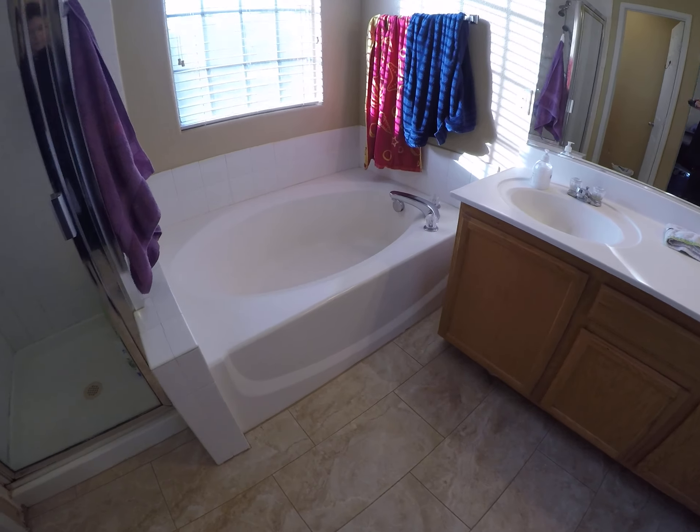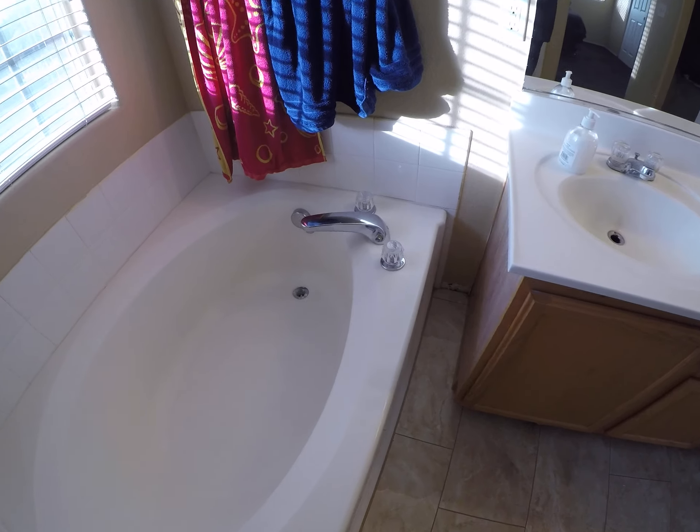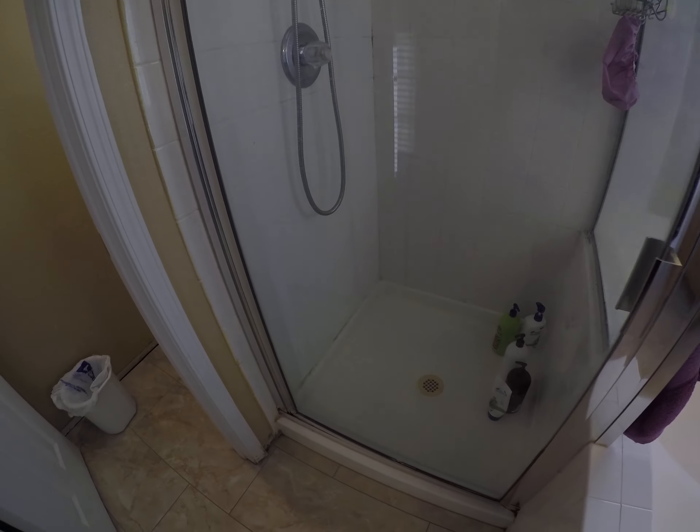This is tile. Replace that drain ring, blinds seem okay, re-caulk, if you need baseboards, scrape that window.